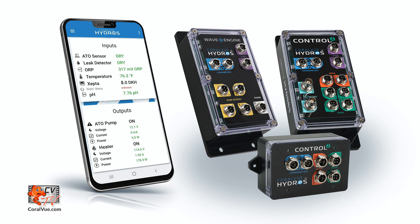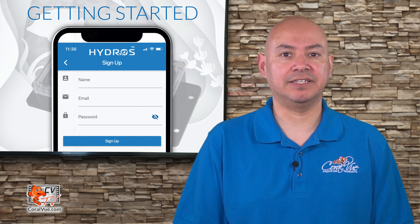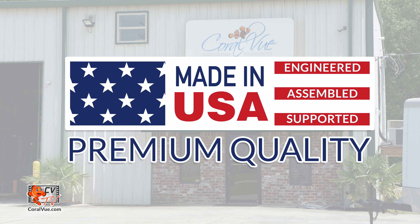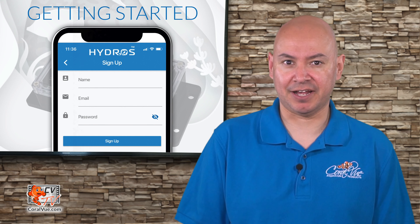A single and easy to use mobile app controls all Hydros devices. The app is very intuitive with an easy to follow graphical interface. We are very proud to say that the entire Hydros product line has been developed here in the United States by Coralview's very own hardware and software engineers. This means that we can address issues very fast.